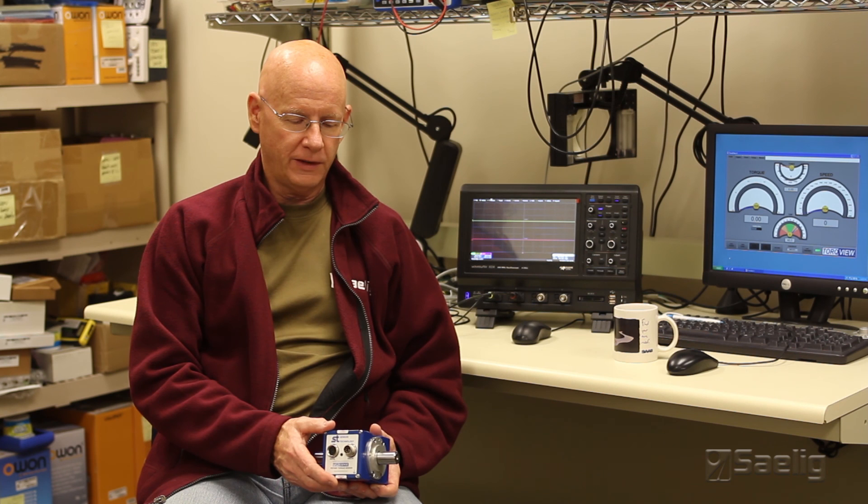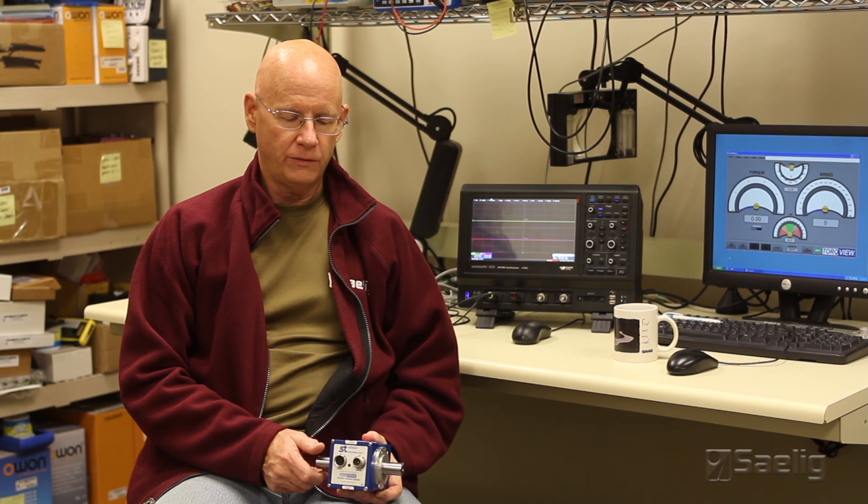What I'd like to do now is talk a little bit about the way this transducer actually works, because this is what we call a Rayleigh wave transducer. It's a method that Sensor Technology uses to avoid the use of slip rings on the moving part — the shaft that goes through this. Basically it's a non-contact unit, and it uses radio frequency coupling to interface the electronics in the box to the actual sensor elements embedded on this rotating shaft.